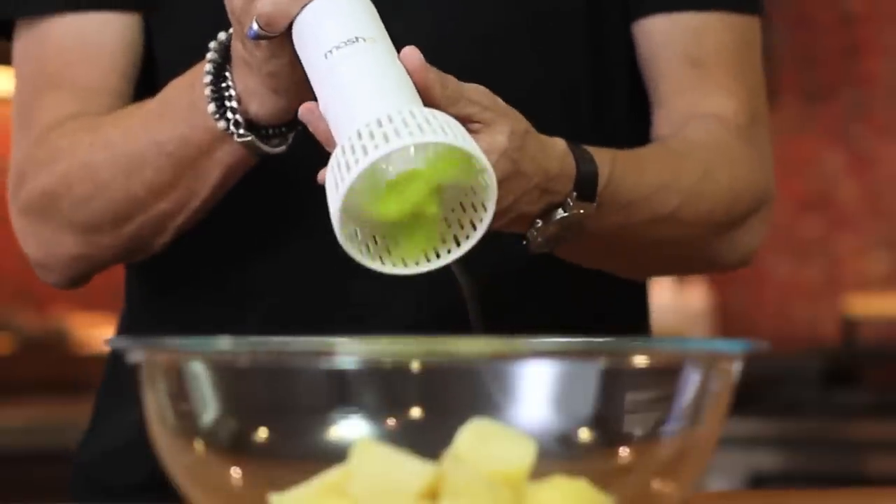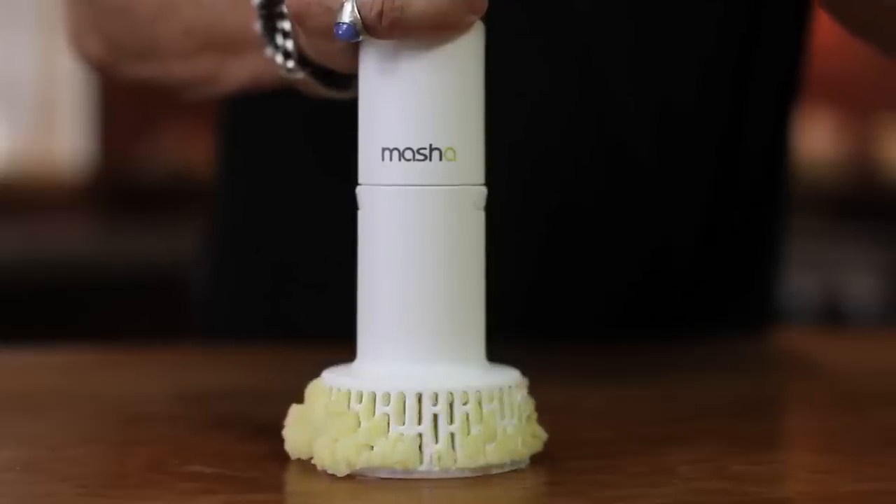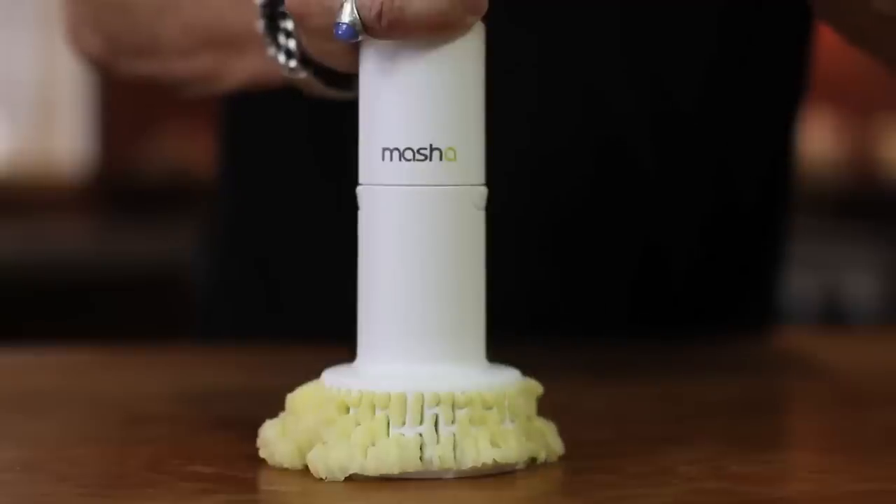The thing about potatoes is that they become gluey with overly aggressive mashing, especially when a metal blade is used. The cool thing about the mash-a is that it uses a slow-moving plastic blade to extrude food out through the sides of the mashing head. I think it's genius.